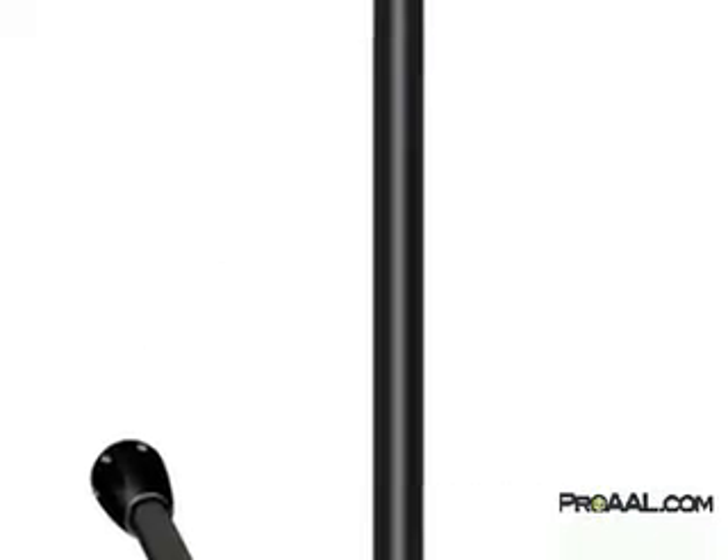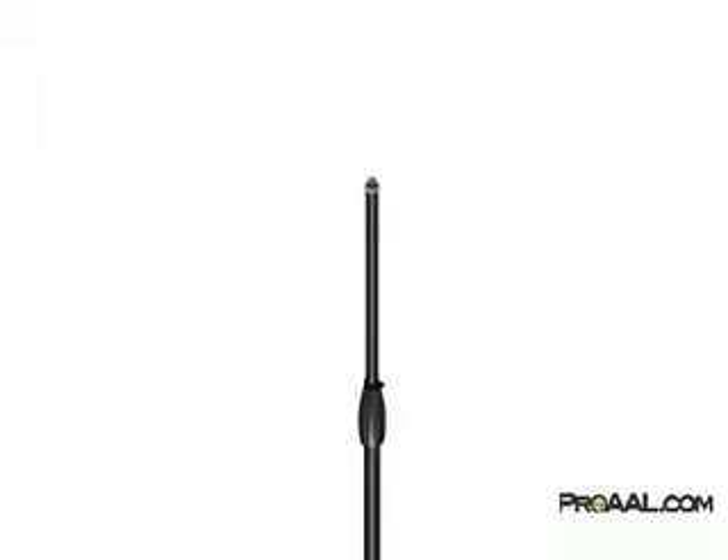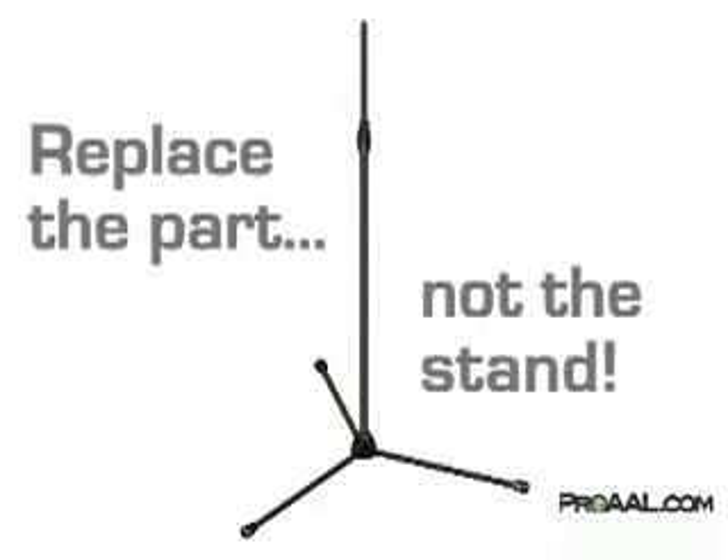From the foot caps all the way up to the mic adapter, all Tour Series microphone stands can be field serviced with replacement parts as needed. So rather than throwing away a mic stand when a part breaks, with a Tour Series mic stand you can simply replace the part and move on to the next show or tour.